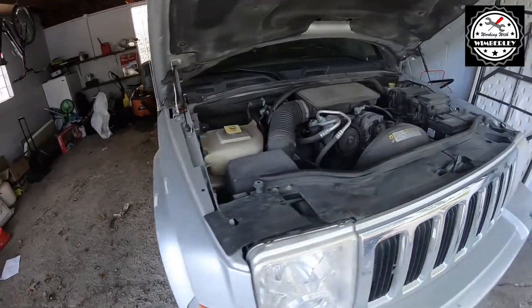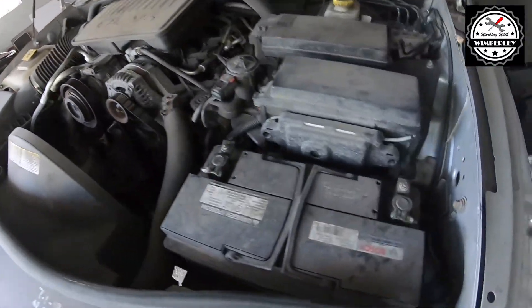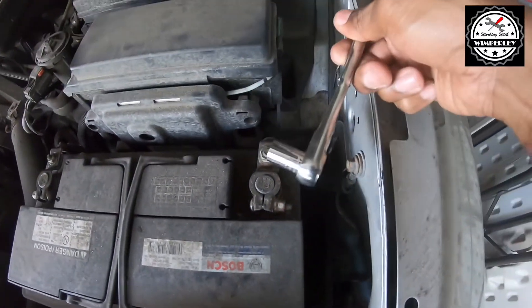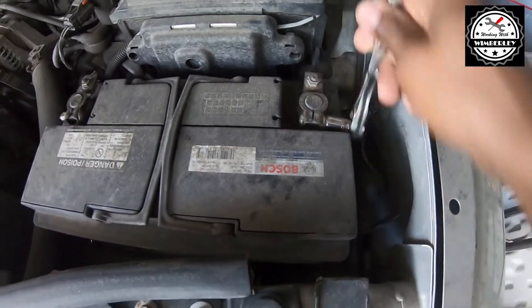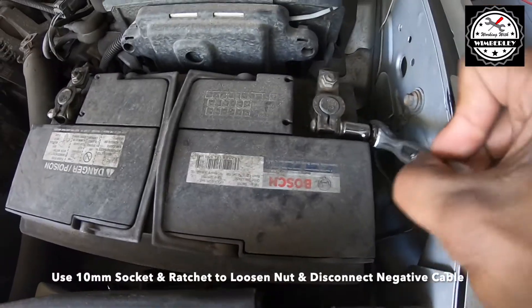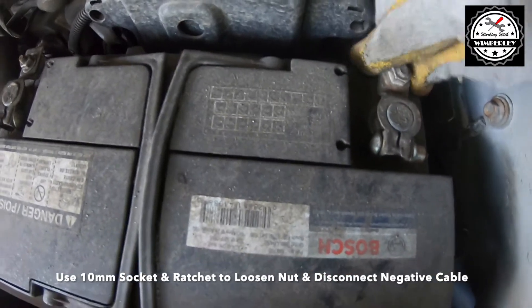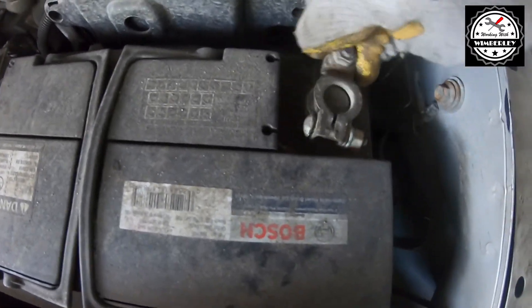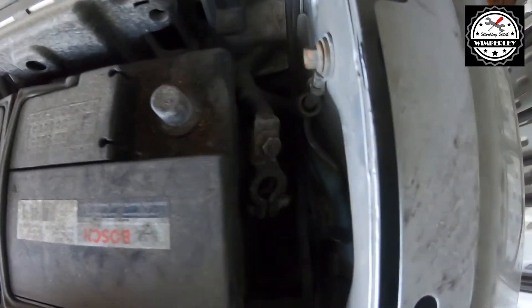The first thing we're going to do is disconnect the negative side of the battery since we're dealing with some electrical work. Use your 10 millimeter socket and ratchet to loosen the negative side of the connector. Once you've got it loose, remove it and push it down to the side and out of the way.